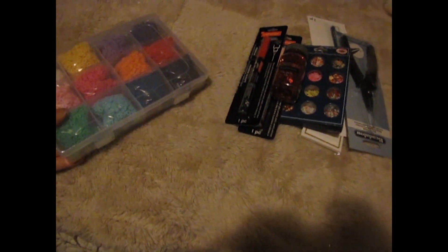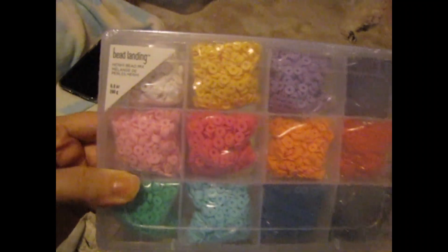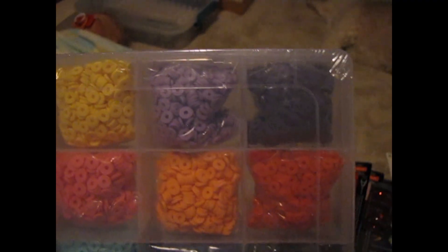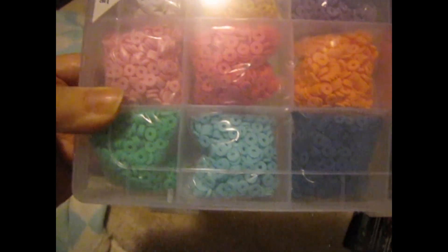First, I got this Beadland clay bee set. It has different color clay bees and you can make different kinds of bracelets.